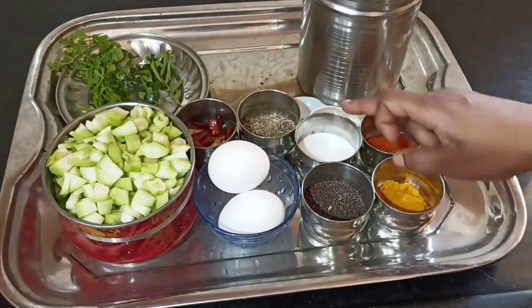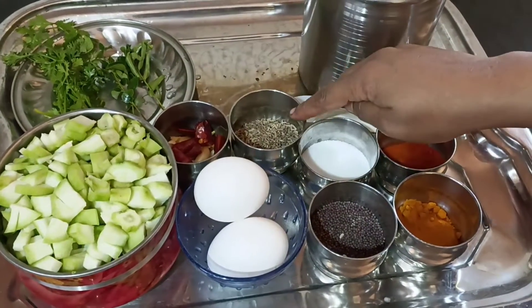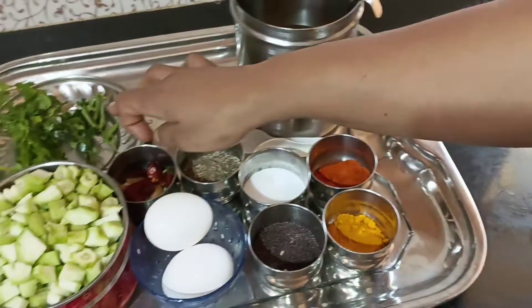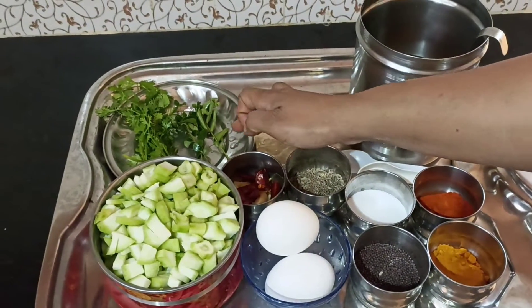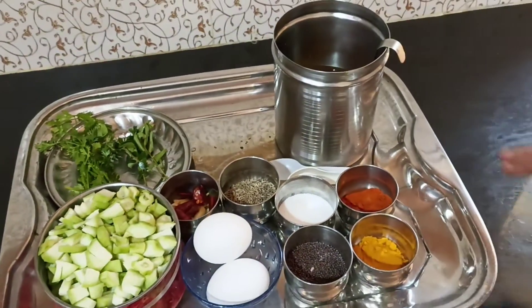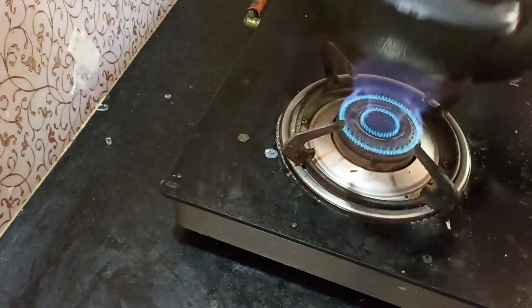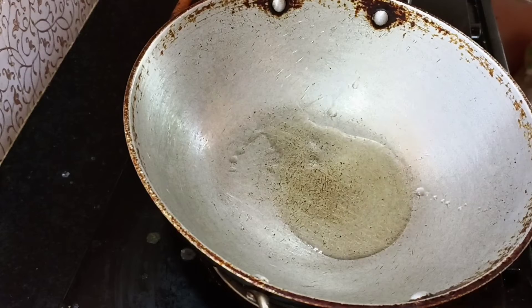I am going to add salt and oil. I am going to add 3 spoons of oil.